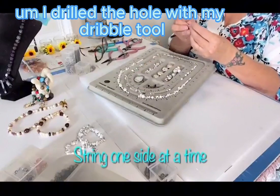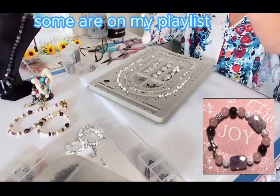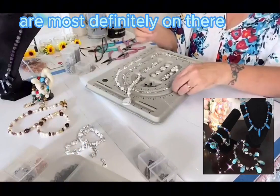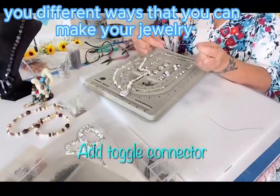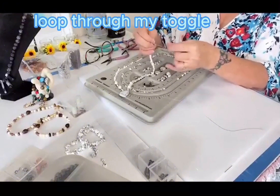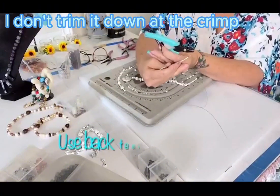I'm putting the pendant in the middle — it's a simple teardrop hollow white pendant. I drilled the hole with my Dremel tool because when I bought it, it didn't have a hole. Down on the right I'm showing different jewelry I've made — some are on my playlist at Hallie's Creations, including stretch bracelets and toggle bracelets, showing different ways to make jewelry. Now I'm doing the toggle connector on one end. I loop through my toggle, do the barrel crimp, crimp it down, then run the wire through two or three beads before trimming — I don't trim it right at the crimp.